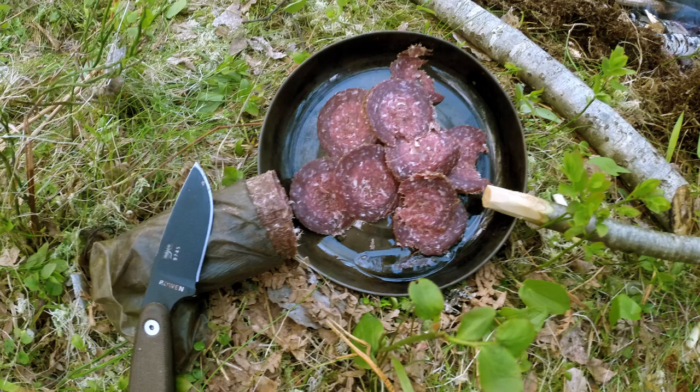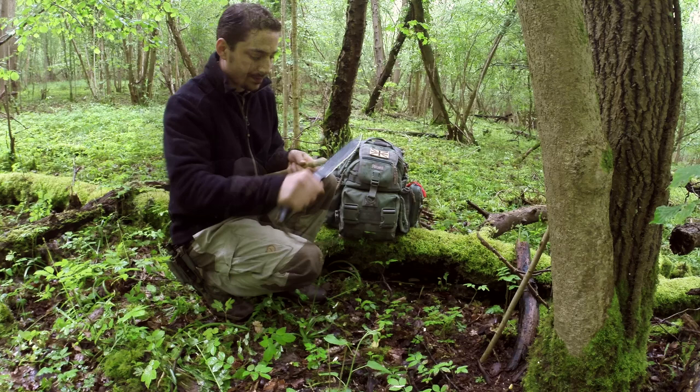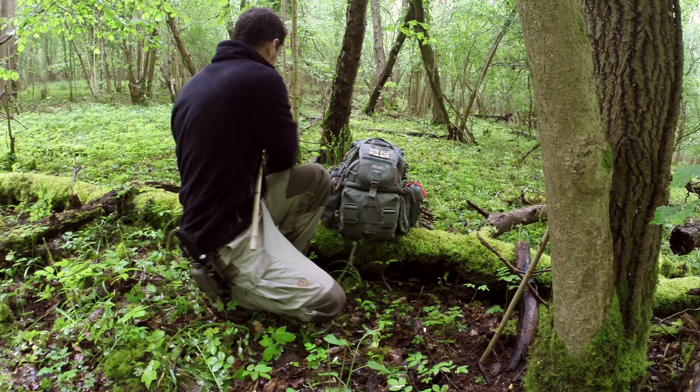Now we're going to take the bark away from the end that's going to be in the frying pan, simply because we don't want any potential issues with bacteria getting into your pan — although I've never had any issues with that and it does get sterilized to a degree. Clear away any dirty bits on the end and just bevel it off. You can see the cut going in at an angle — it doesn't have to be particularly steep; about 20 degrees, though 45 might be a little bit better.